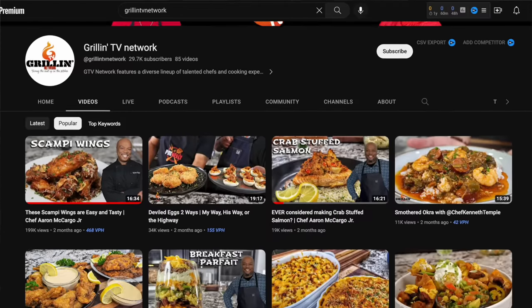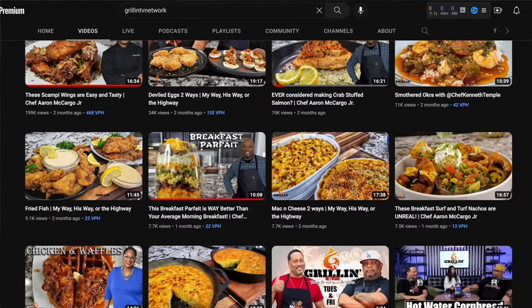Check it out folks — if you guys didn't know by now, Pat Neely and myself started a brand new channel called the Grilling TV Network. Go check it out, subscribe, and enjoy this video.